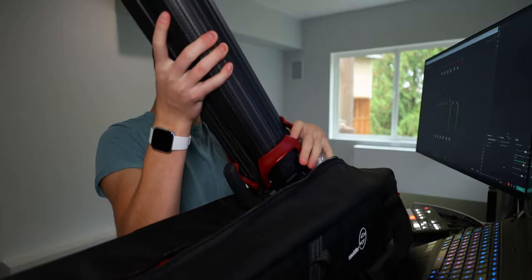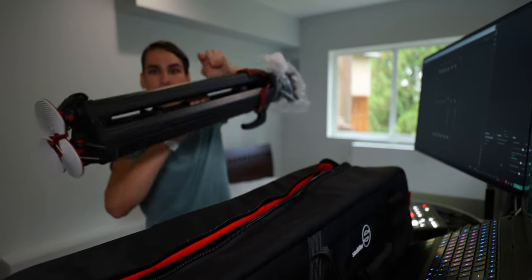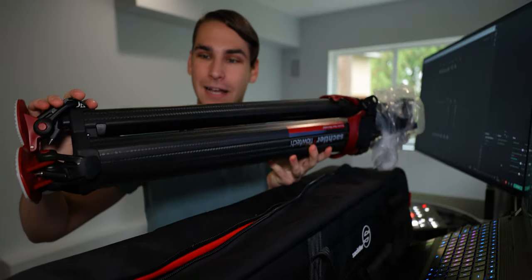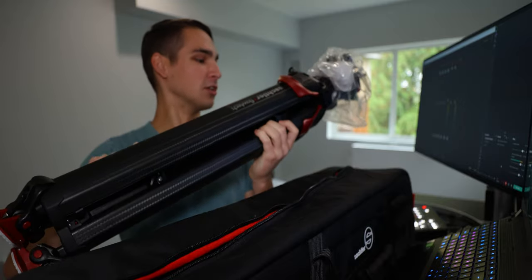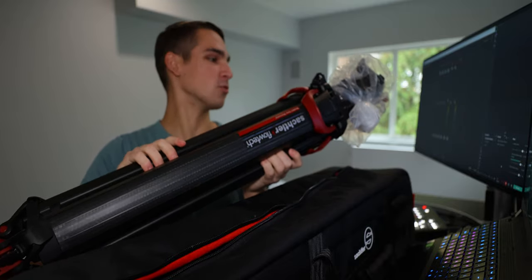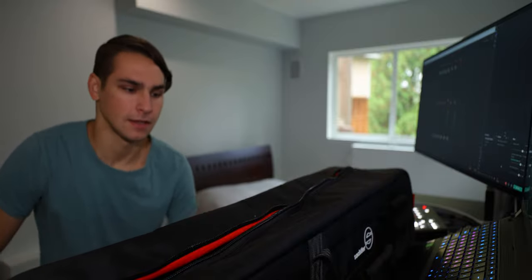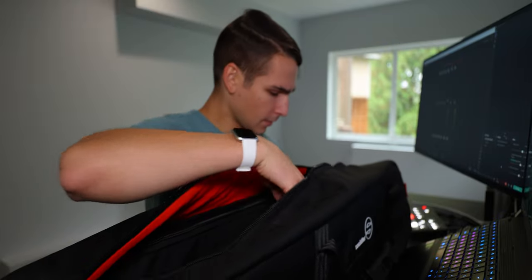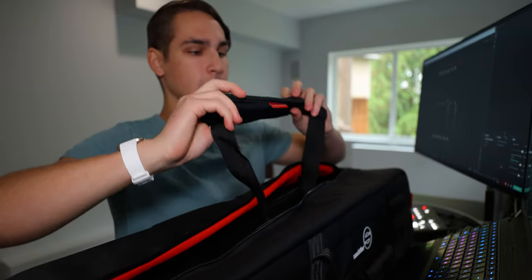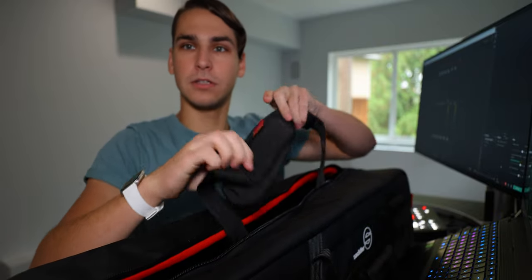Sachtler FlowTech — this thing looking like a beast, literally. This thing is solid and the carbon fiber looks so good. I'll place it down on the ground. We can see what else is in the bag. We get a strap — very nice, high quality strap. It has some rubber padding so it doesn't slip off your shoulder when you're carrying this bag.